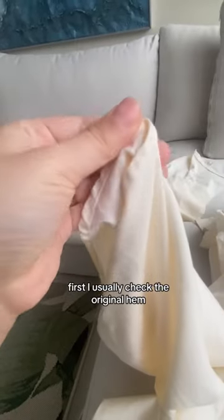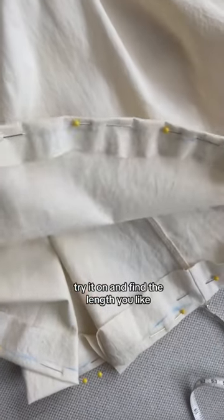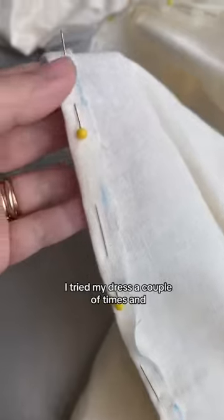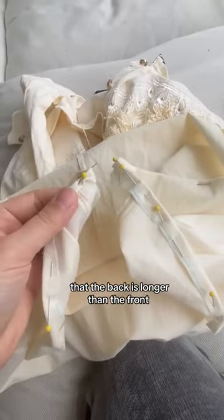First, I usually check the original hem to see how it's supposed to be looking. Try it on and find the length you like. I tried my dress a couple of times and I'm comfortable with this length. If you're working on a dress, remember that the back is longer than the front.